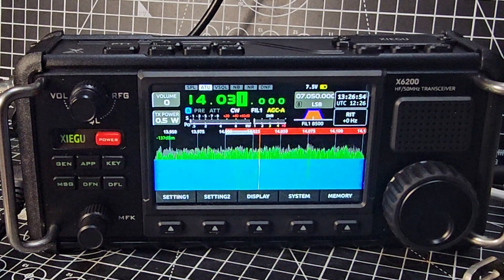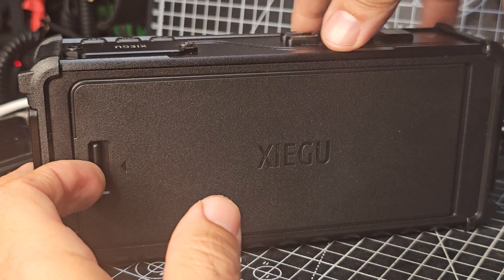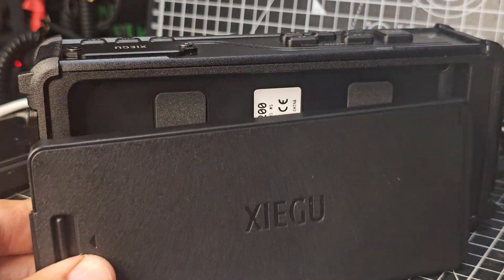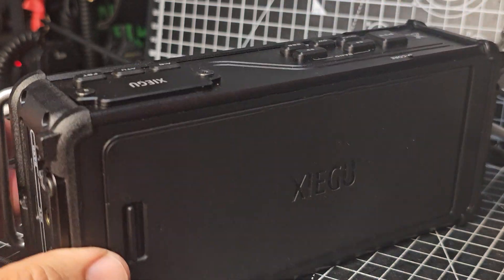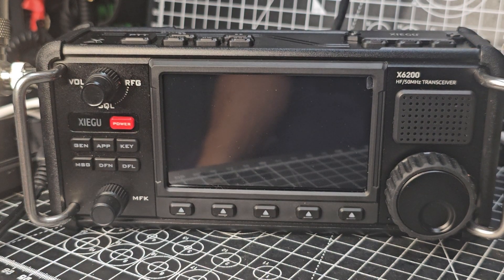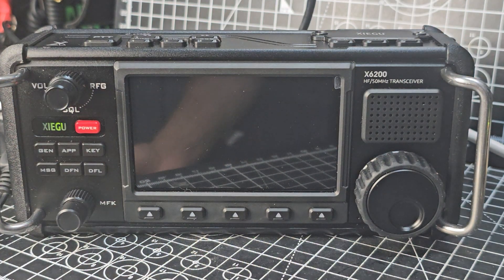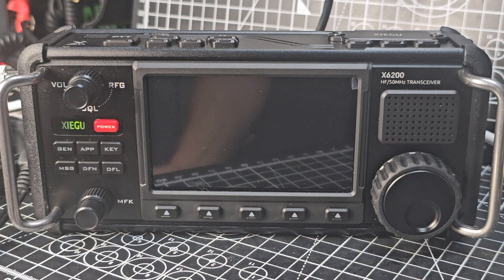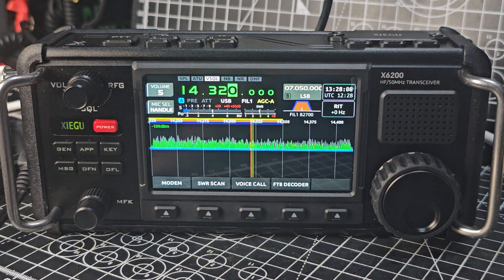The nice thing about the X6-200 is that it's pretty much a plug-and-go item. It's got a built-in battery which is actually removable, which is very handy — it slips in very nicely. It also has an internal built-in microphone. It does take a minute to boot up because it is ultimately a Linux computer.